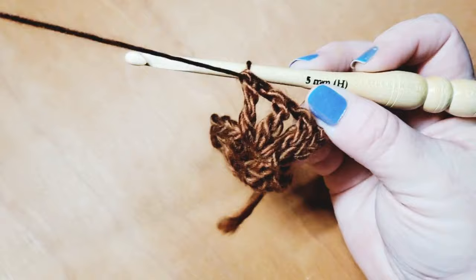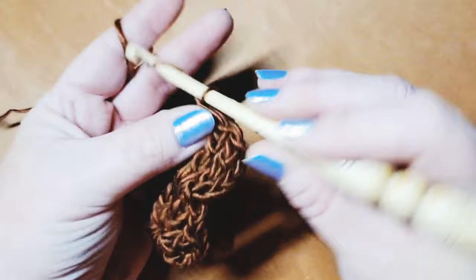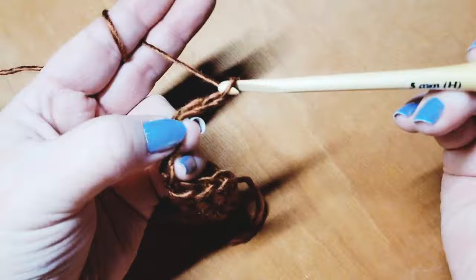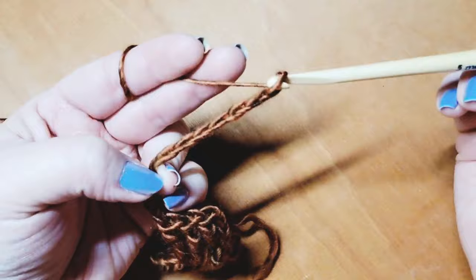Now we need to form a corner. To do our corner, we are going to chain eleven total — one, two, three, four, five, six, seven, eight, nine, ten, and eleven.